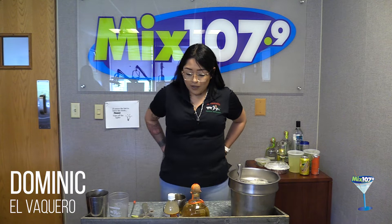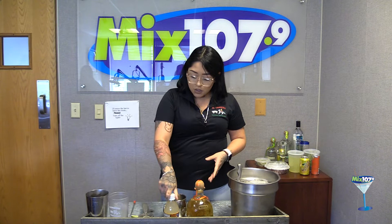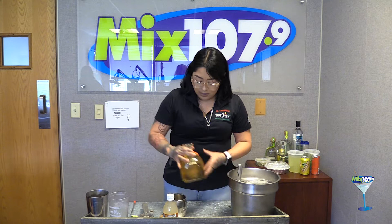Hi, my name is Dominique from El Bacaro and today we're gonna make the Jalisco Mule. For this one we're just gonna use three things: Patrón Reposado, ginger beer, and half a lime. I'm gonna add two shots of Patrón Reposado.